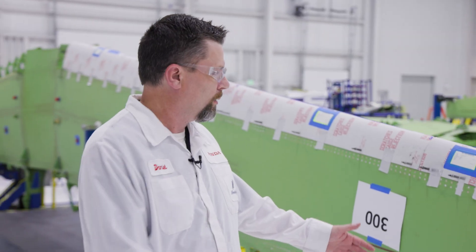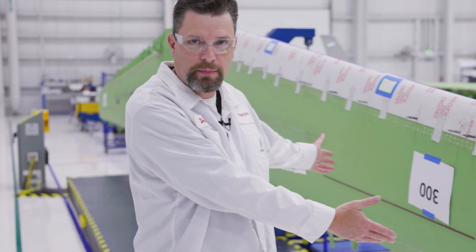We're in our production support facility where, as you can see behind me, we build our wing assembly. Today I want you to come hang out with me. We're going to go quiz a couple of our technicians and inspectors and we're going to test their knowledge.